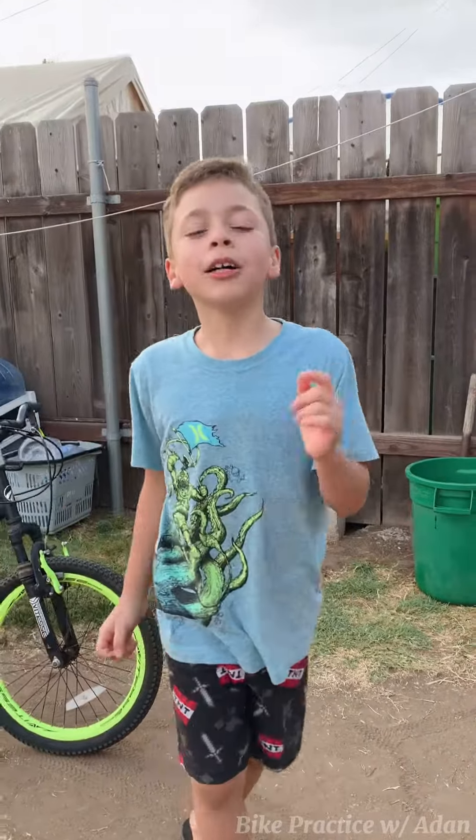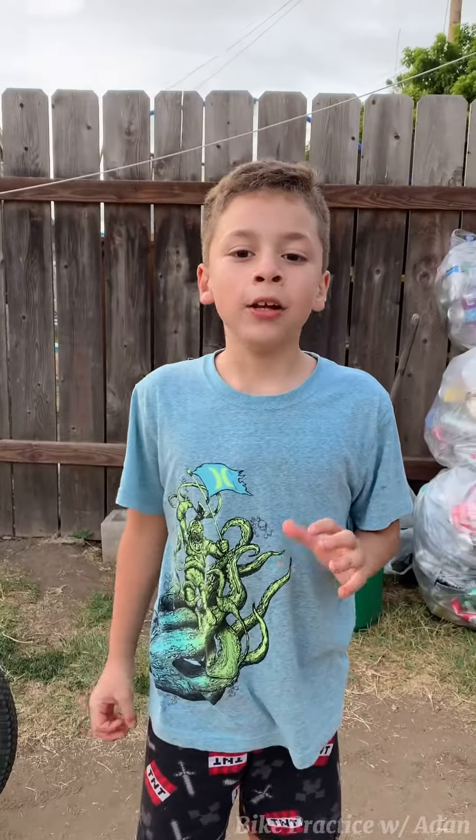Hello guys! Welcome to Bike Practice with Dadan. Today I'm going to show you how to do wheelying.